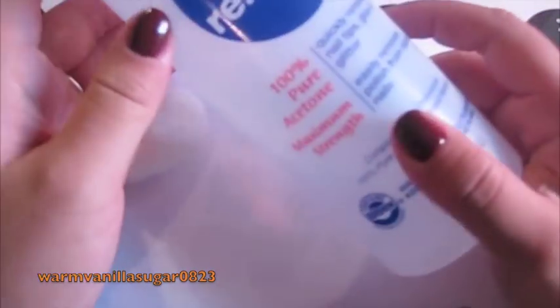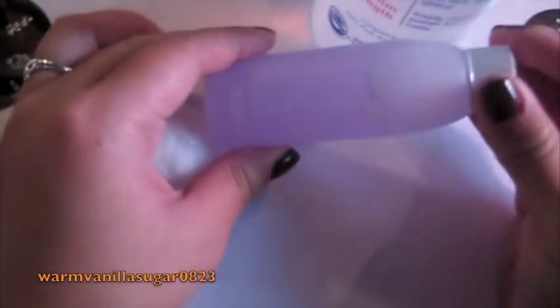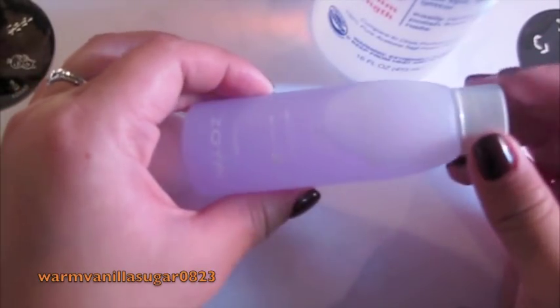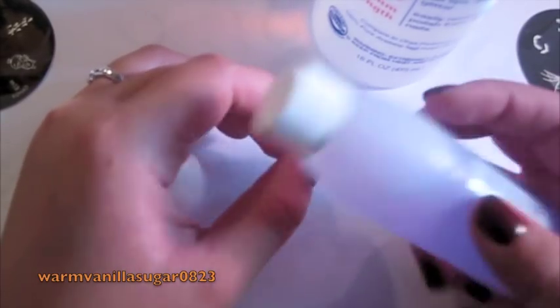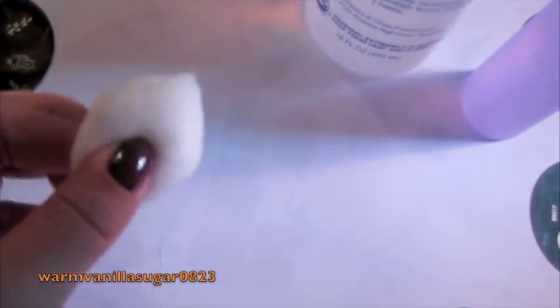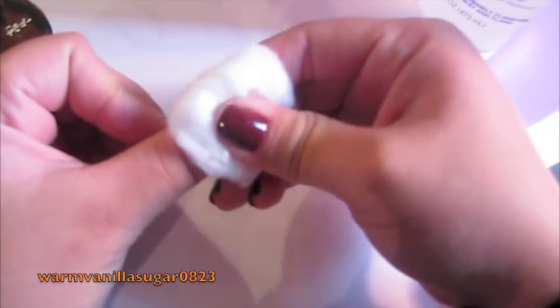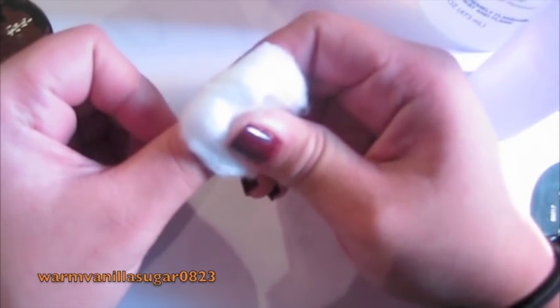The polish remover I'm using is actually just acetone — really bad for your fingers, I am aware of that. This is the CVS one. But it's really fast and strong and takes everything off. I'm also going to use some of the Remove Plus from Zoya, which is a nail prep as well as a nail cleaner, and it's a little less harsh on your cuticle. I'm going to take the majority off with the acetone and then finish with the Remove Plus, using a cotton ball — just press and wait 10 seconds and the majority of it will slide off.